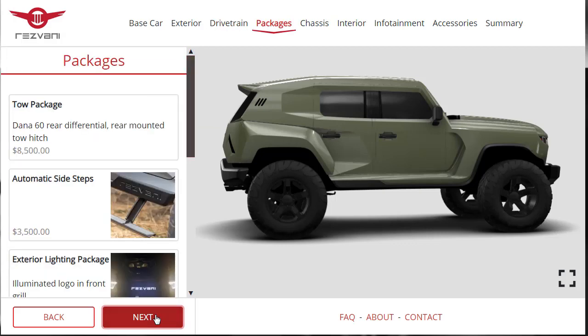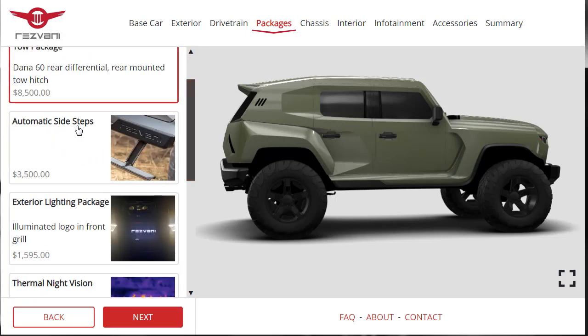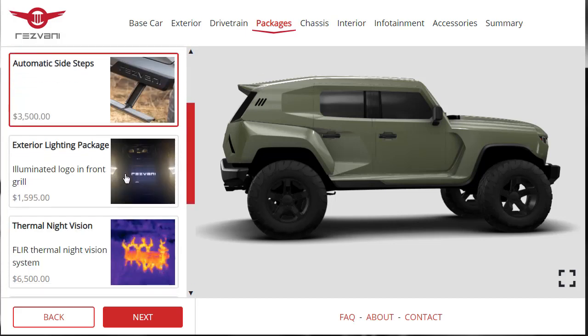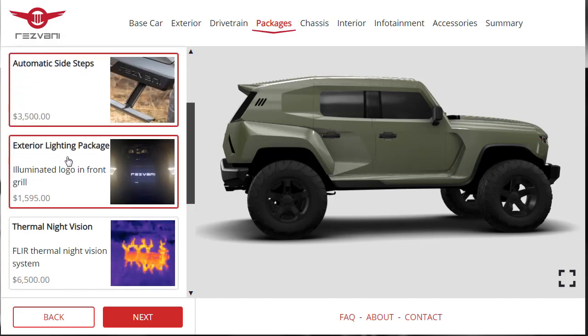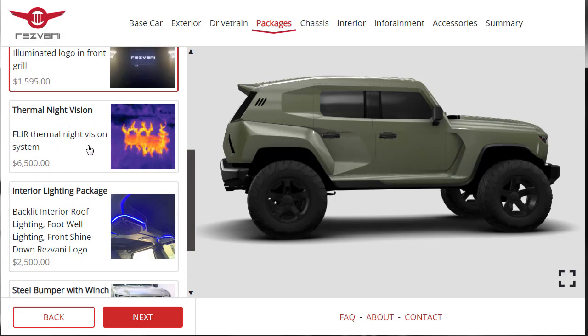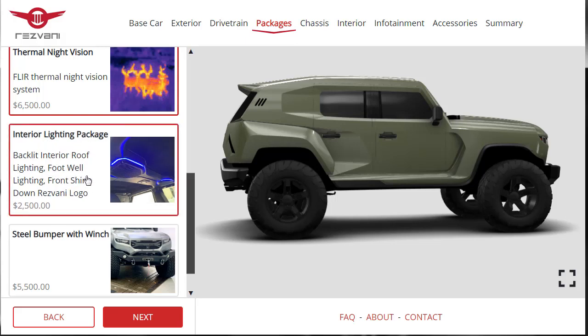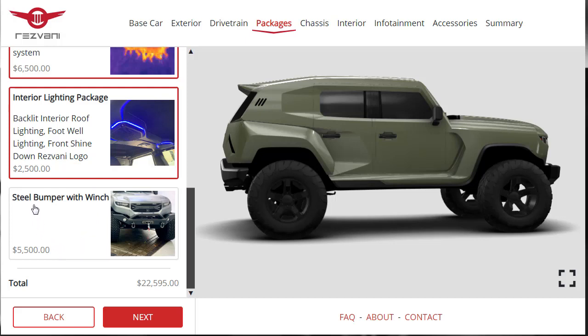On to packages. We want the Dana 60 rear differential with rear-mounted tow hitch — that's our tow package. The automatic side steps for $3,500 — yes, we want that. There's an exterior lighting package with an illuminated logo on the front grille — we want that. Thermal night vision — yes. There's an interior lighting package for $2,500 — going to Funkytown on this one. And a steel bumper with winch — absolutely, let's do that.